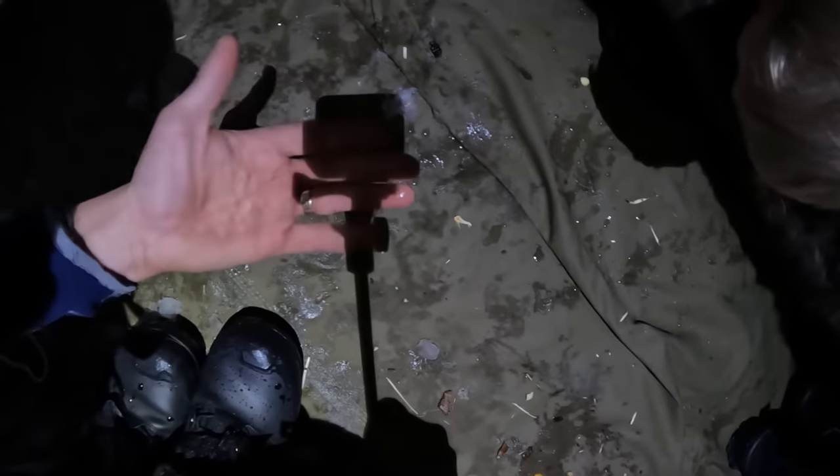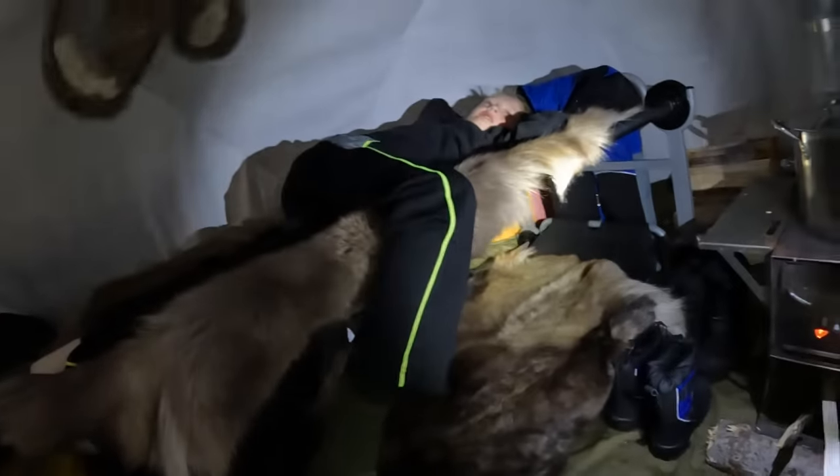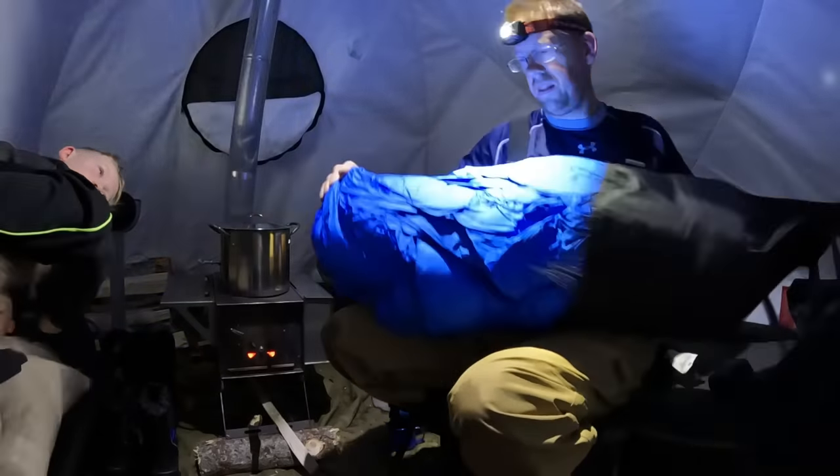We are gonna be plenty warm tonight. It's not just the stove that makes this warm — this is a really beefy double-layered tent. Look at this, it's like quilt material. This stuff is really thick and heavy. This thing is really warm even without the stove. We also have this thick canvas ground mat which is highly durable, so you don't tear up the bottom of your tent, and it also helps insulate and keep the cold from the ground from coming up too much. If we keep the fire on all night we don't even need sleeping bags.